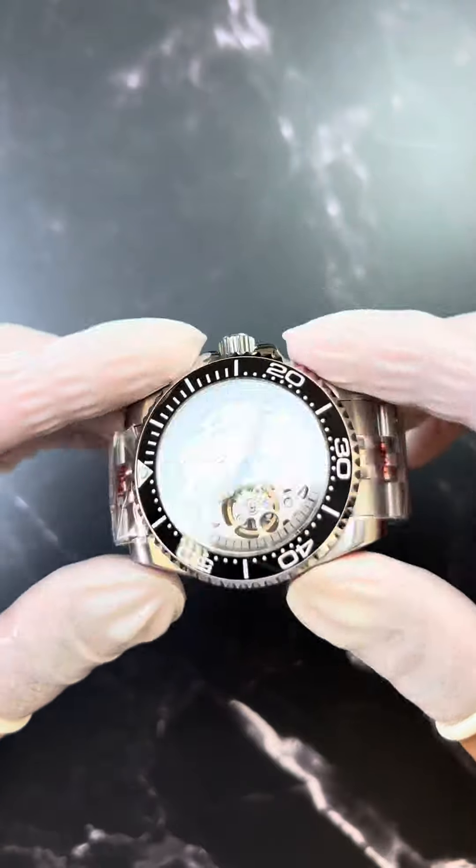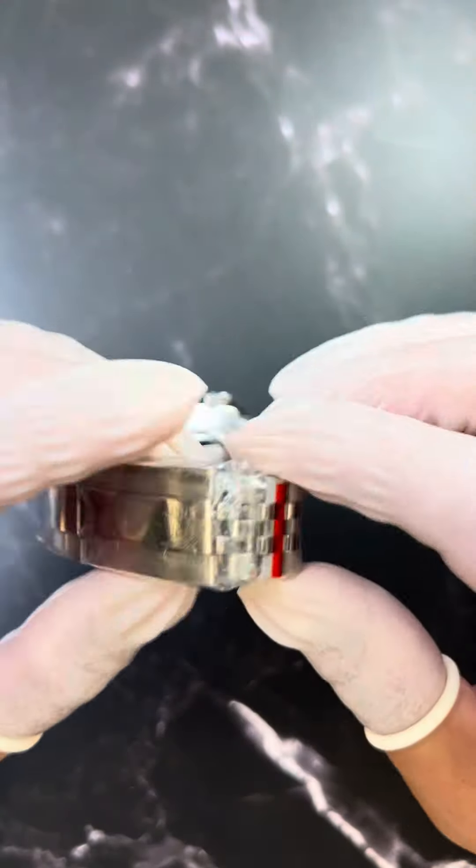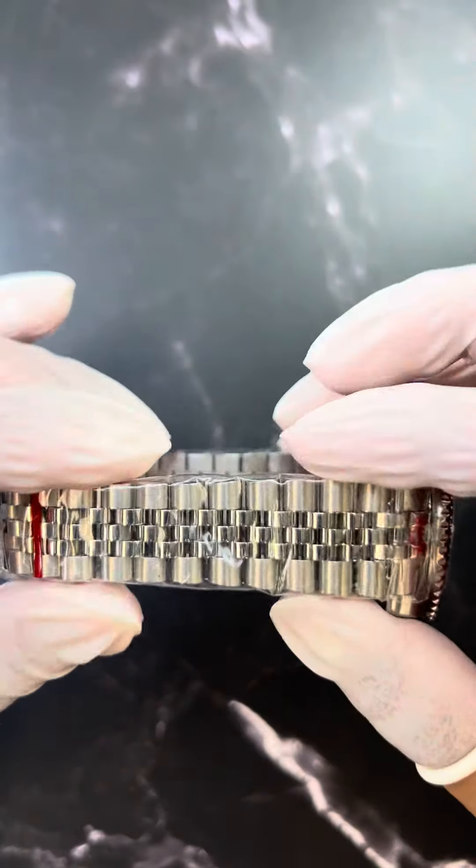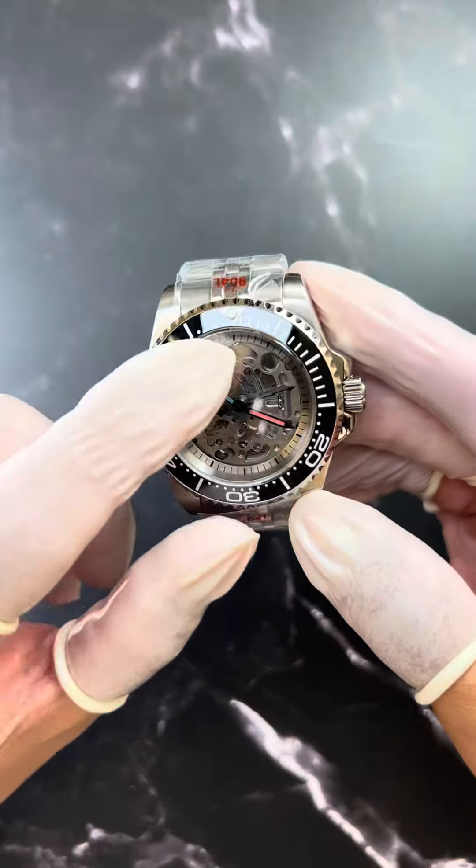The whole watch is stainless steel, and it comes with a super jubilee bracelet with an oyster clasp. It comes with the Omega Seamaster bezel, ceramic, black and white.